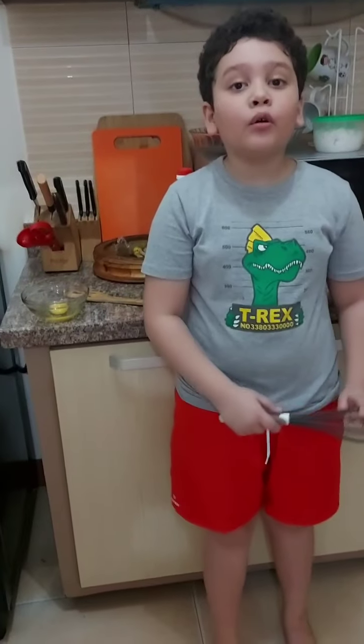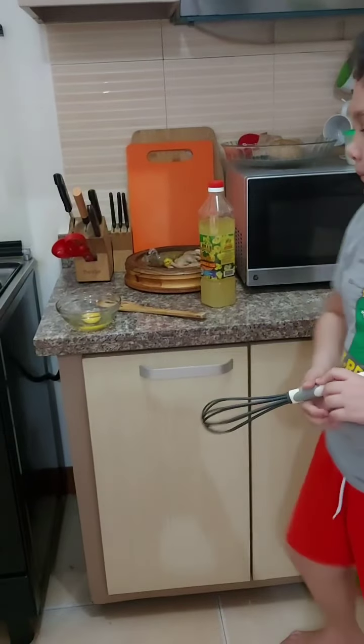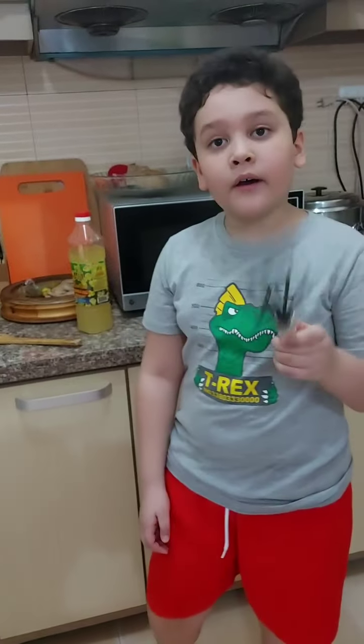Now we're going to do our scrambled egg. We're going to use the whisk to whisk the egg.